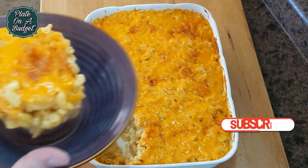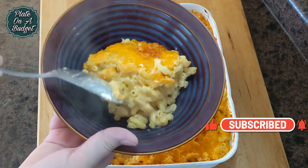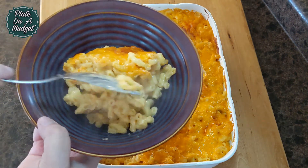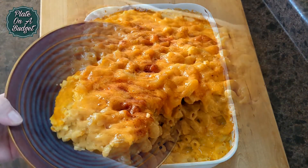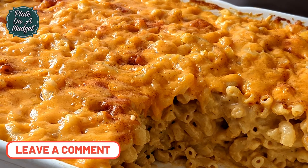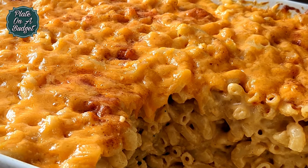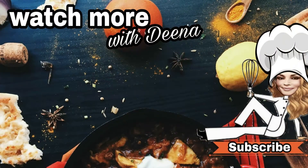If you like this video, please give it a thumbs up and subscribe. Don't forget to turn on that notification bell so you never miss a Tuesday or Wednesday upload. Feel free to comment if you have any suggestions or ideas for future videos. Thank you for tuning in today — see you next time on Plate on a Budget!